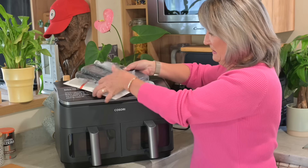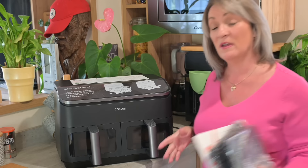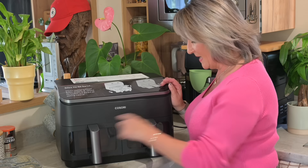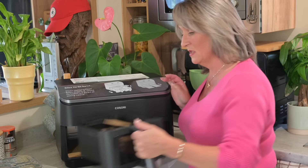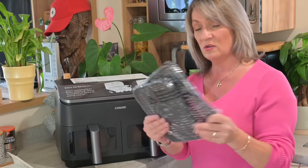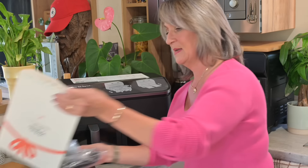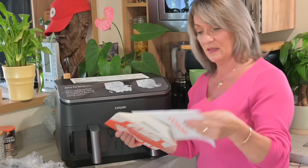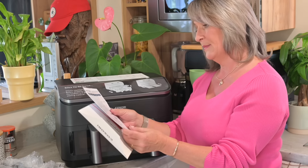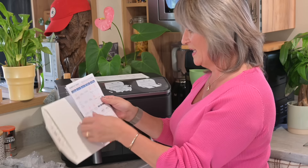There's this beautiful air fryer — it's 8.5 litres with two drawers, marked L and R. Inside the packaging you've got your two crisper trays, a set of skewers, a Kasori manual, a user manual, and a shortcut sheet covering air fry, roast, and reheat functions.